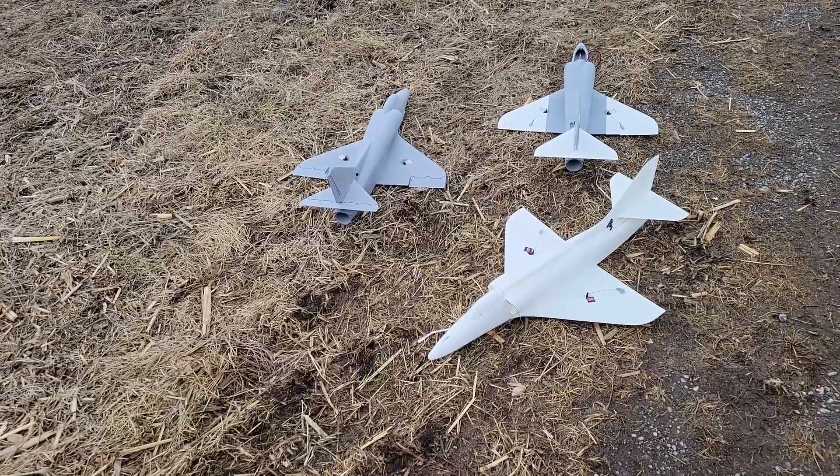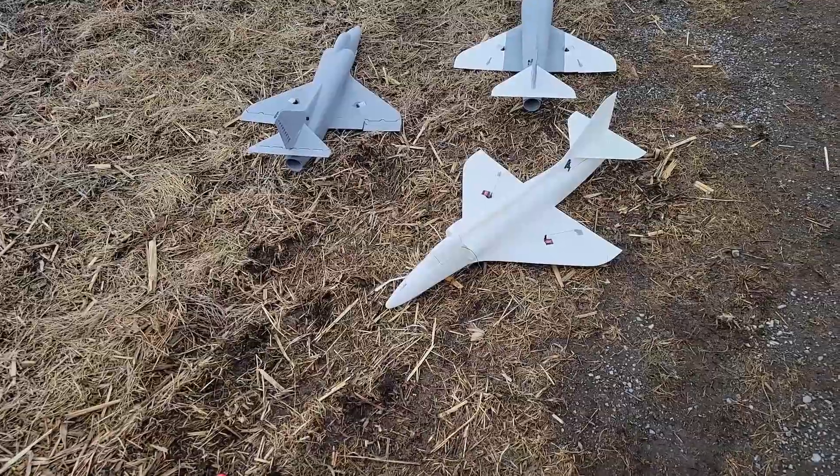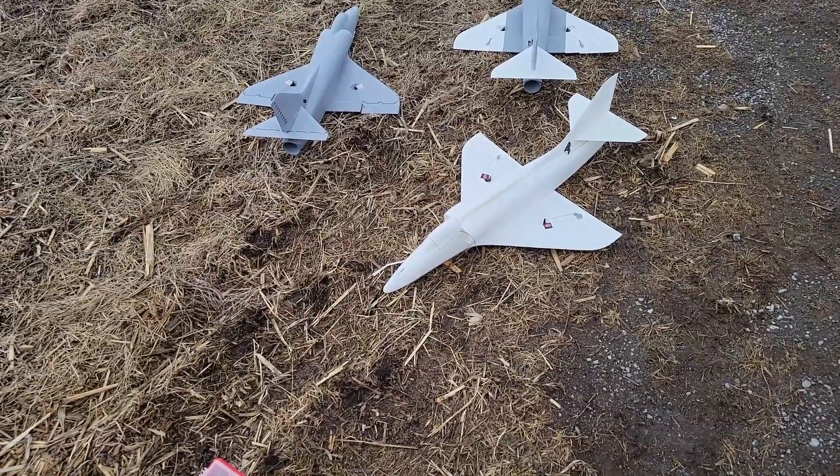Hi everybody, Bill from Howl Models RC. This is a continuation of testing of my A4 Skyhawk. This is the .48 version, printed with ESUN.